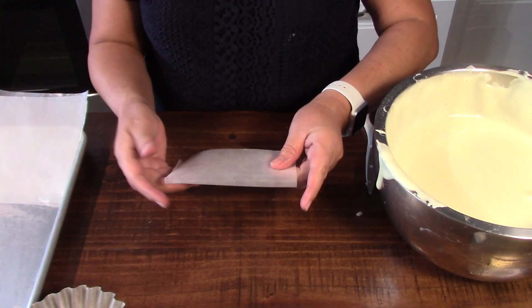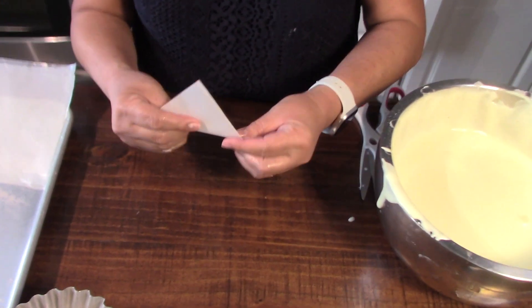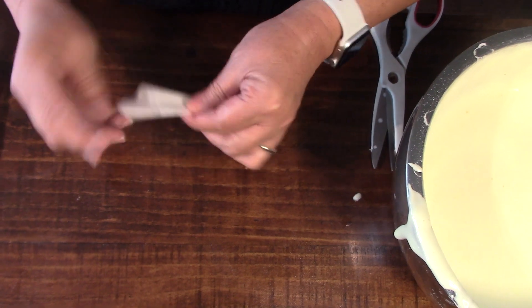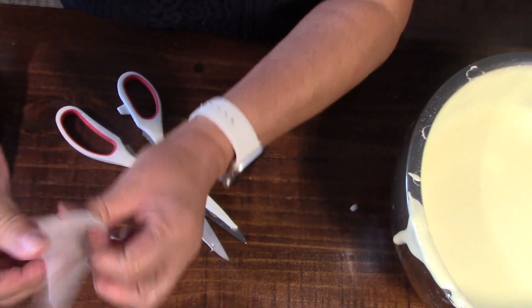I forgot to show you how to do that — cut the wax paper. You just fold it in like that, you make a circle, then you cut in straight there and you've got your circle.